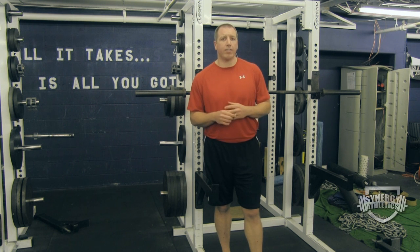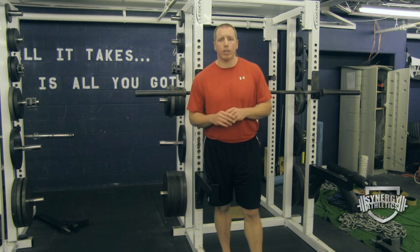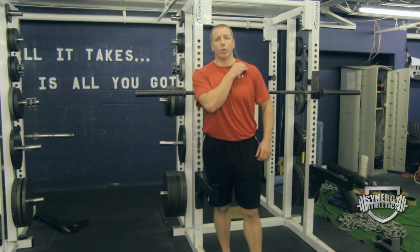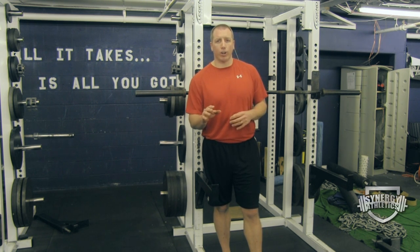We like to use something called post activation potentiation. I'm going to put a link to a complete article that was up on my site about two years ago that explains the concept. Hopefully you long-term viewers have already heard about it and read it and implemented it in your own training programs, but if you haven't, here's how it works.